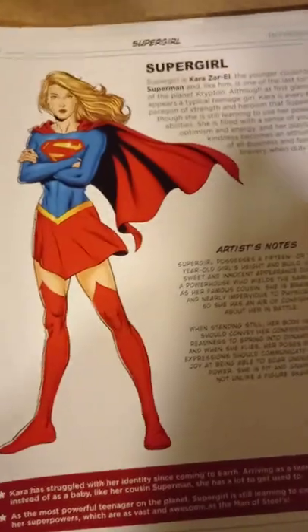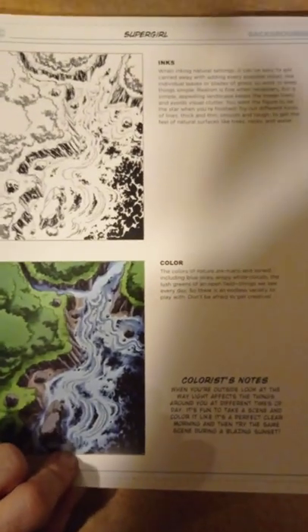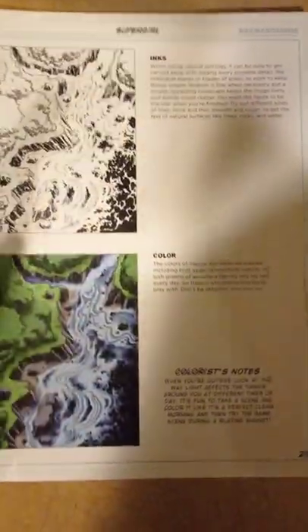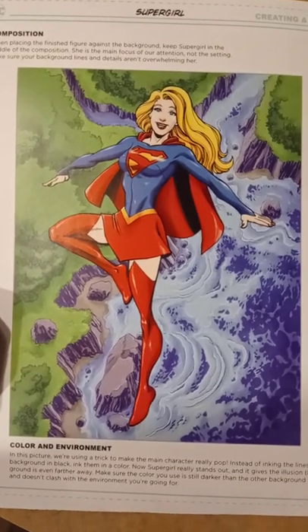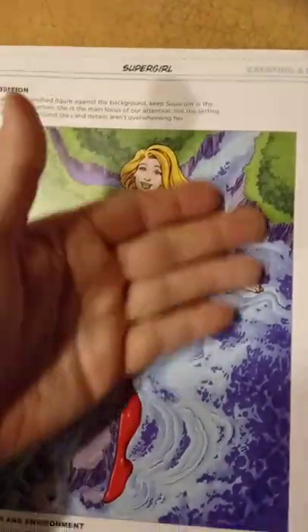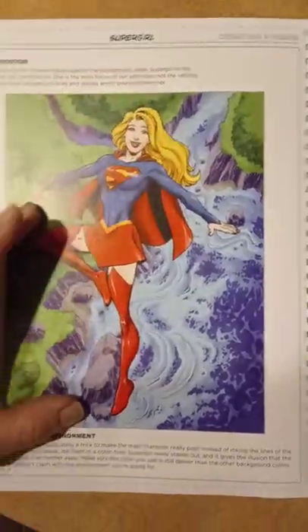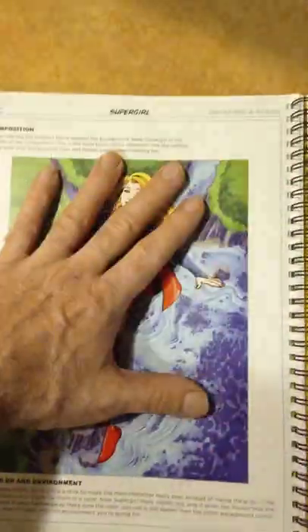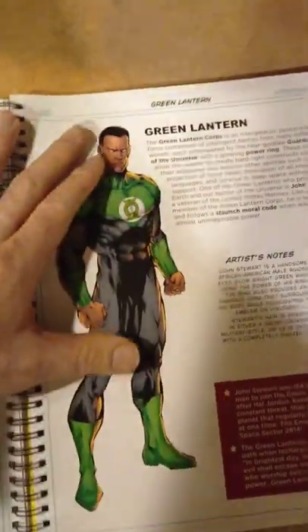I got this book at Barnes and Noble not too long ago — as you can see it's still in good condition. I think you can order it on eBay. If I find it, I'll post the link in my Facebook drawing group. You can see he does a bird's eye view background here, with Supergirl flying up in the sky, and you're looking down — you can see water, landscapes, trees. It's pretty cool.